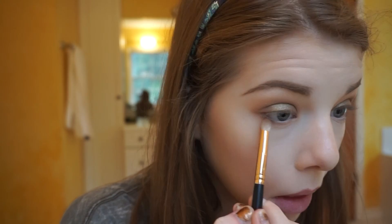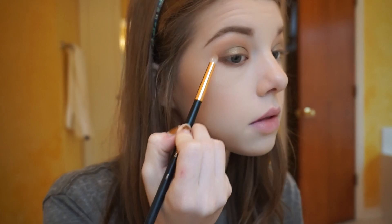And smoke out that lower lash line. This is a great thing to do for anyone who has fine lines or wrinkles under your eyes — just smoke out your lower lash line with a little bit of eyeshadow. Then with that same brush I'm going to get some Pretentious from Makeup Geek — that's what we put all over our lid — and add a little bit on top of Fawn so we have a really smoky lower lash line.